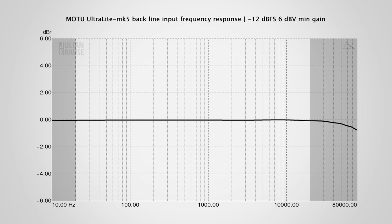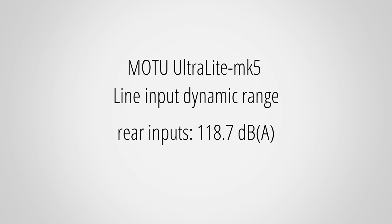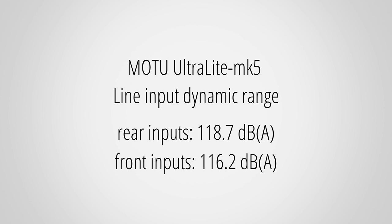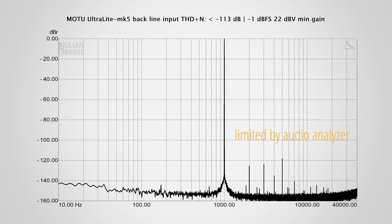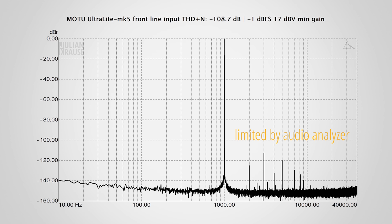The line level inputs on the rear do not show this roll-off behavior and are essentially ruler flat in the audible range — excellent performance. The dynamic range is also slightly different: the rear inputs have a really nice dynamic range of 118.7dB, and the front inputs have 116.2dB, both of which are great. In terms of distortion, the rear inputs once again outperformed my audio analyzer, showing THD+N better than -113dB. The front line level inputs show a tad more noise and slightly higher third-order harmonic, but at this point we're splitting hairs. Both front and rear inputs perform extremely well and show inaudible amounts of noise and distortion.